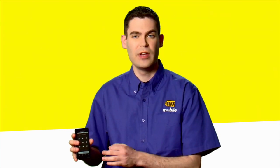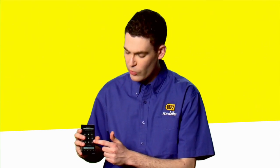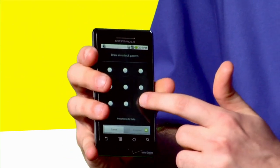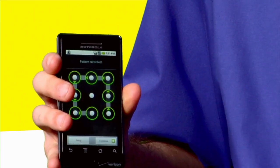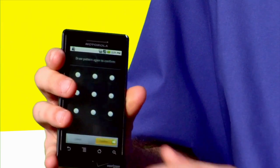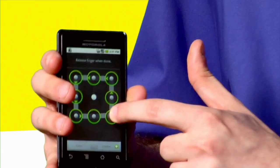So you're going to access your security menu through your home screen, and you're going to be prompted to draw this unlock pattern. You can draw any design you want. We're going to draw a square today to keep it simple. Trace it with your finger, hit next, and it's going to ask you to confirm to make sure that you know what you drew.